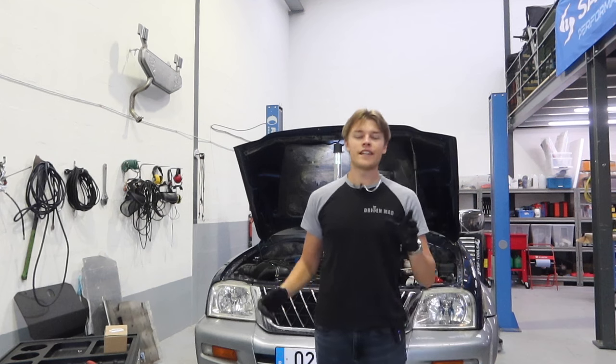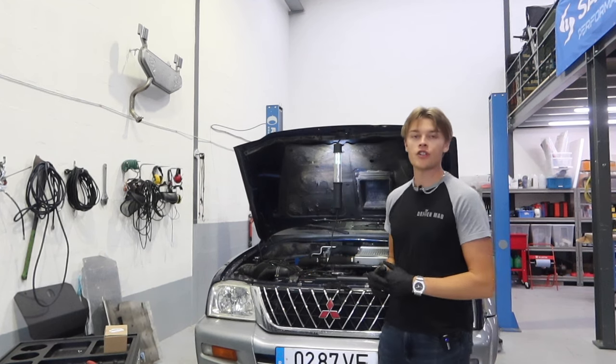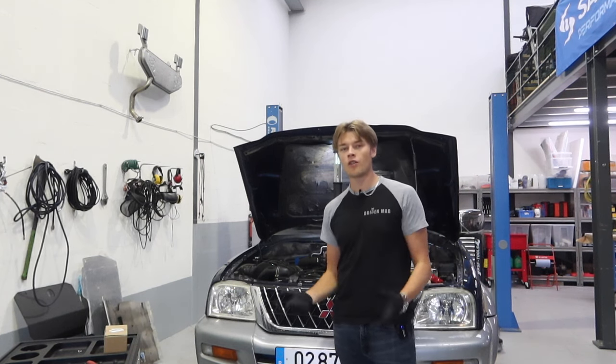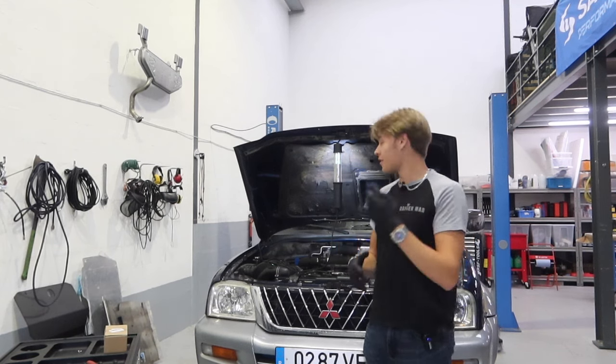Hello everyone and welcome to Driven Mad. In today's video we are back on my lovely L200. This truck has had a problem with over-boosting for quite some time now and I've never really gotten around to fixing it. I've also been trying to figure out what it could be — there are a few little things it could obviously be.